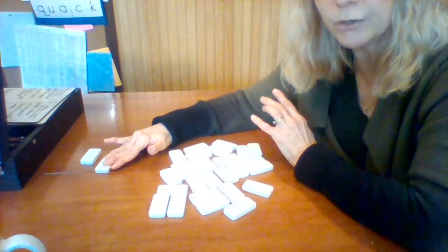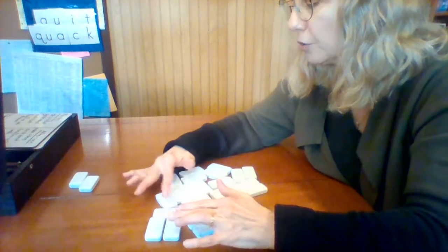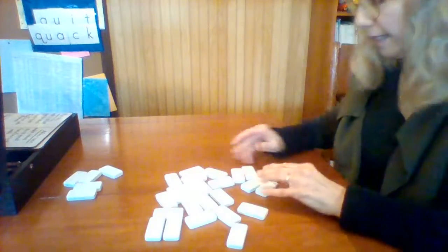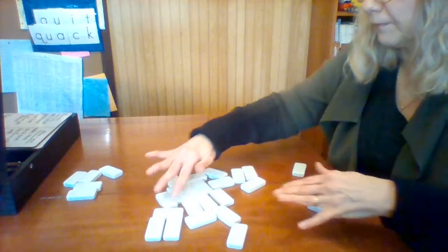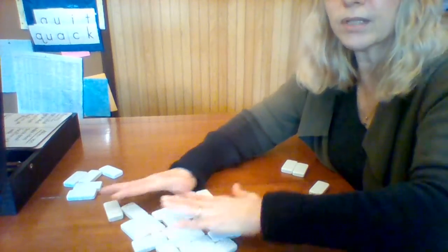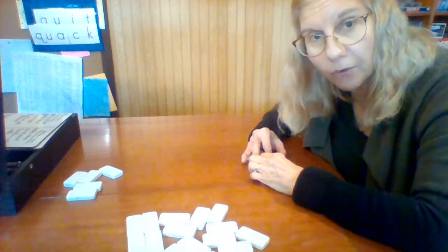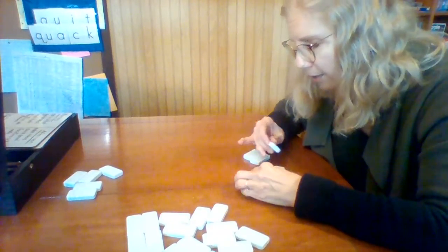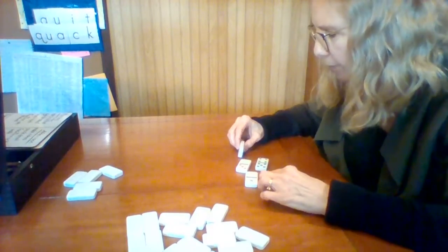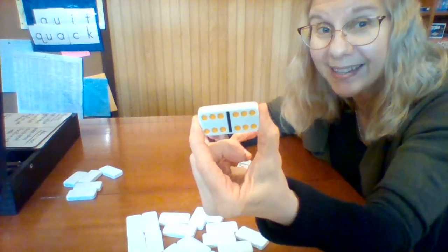So one, two, three, four, five — I have five dominoes. We put the remaining ones aside at the front. Now what we're looking for is a double first. Let me see if I have a double. If you're really playing a game, you keep them hidden like this.